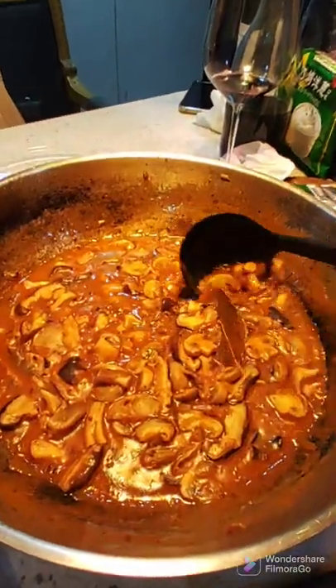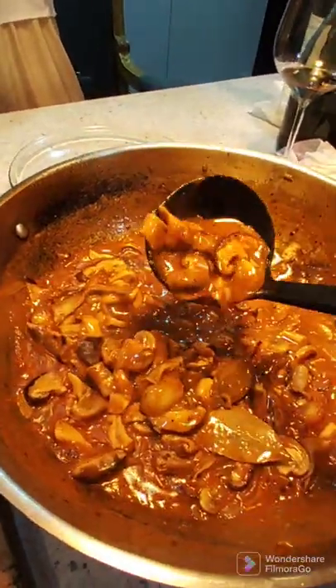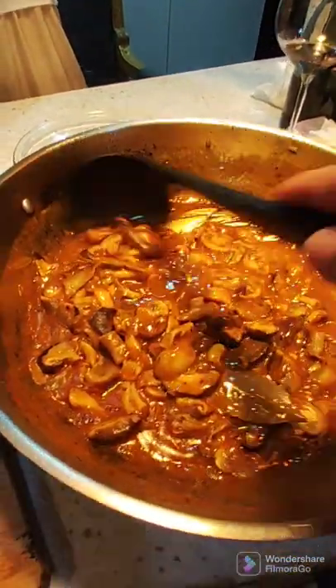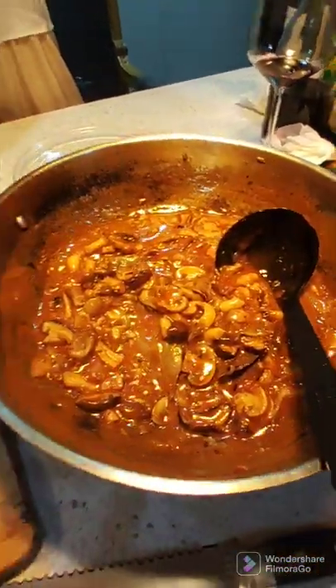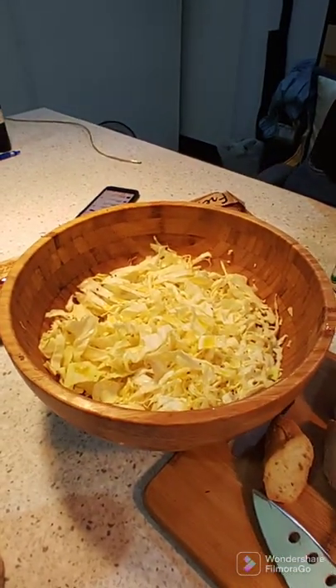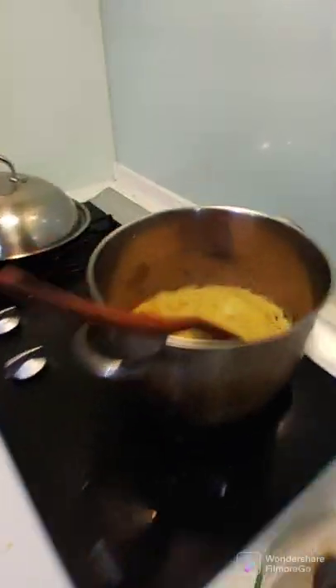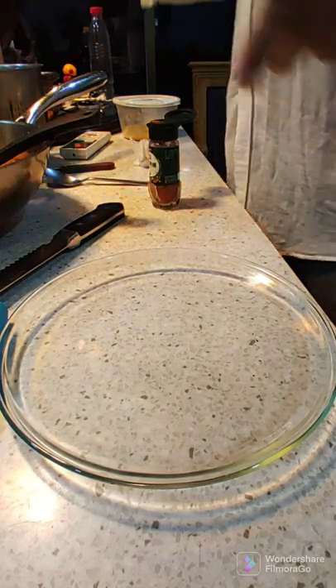The mushroom goulash is ready. This is the texture — you can see it's very thick, slightly spicy, with herbs inside. We're going to serve it with French bread, salad, and of course the cornmeal. This is the cornmeal.